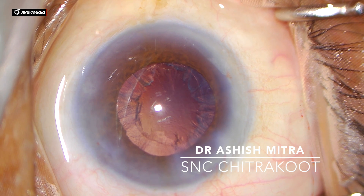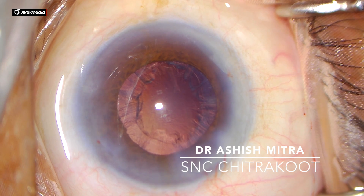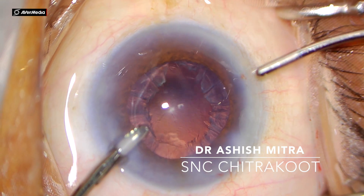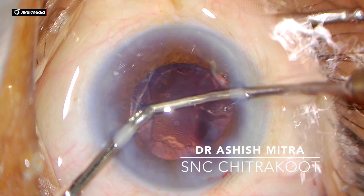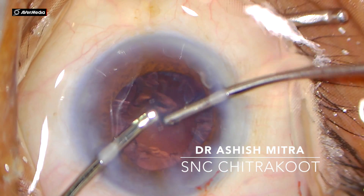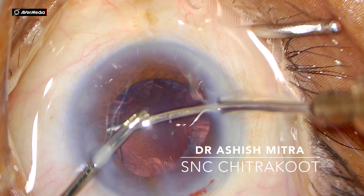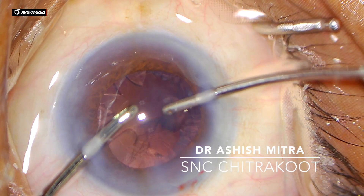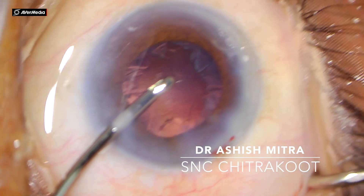Now I go inside with the irrigation and aspiration cannula; I would be aspirating my cortex. You have to peel it and bring it to the center. If your rhexis is intact, as I mentioned in my last video, if you are holding the capsule you won't be able to peel it to the center. So you need to be confident that you are holding the cortex and not the capsule.